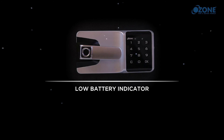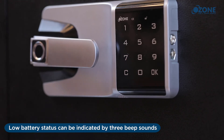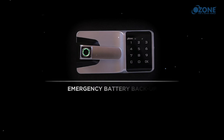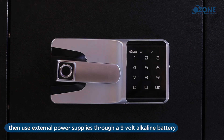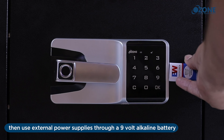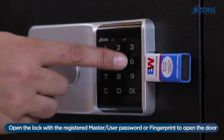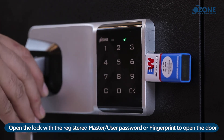Low battery indicator: low battery status is indicated by three beep sounds followed by activation of the red light indicator. Emergency battery backup: if batteries are completely discharged, use an external power supply through a 9-volt alkaline battery on the right-hand side of the lock, then open the lock with a registered master or user password or fingerprint.